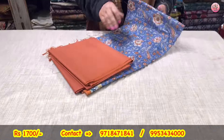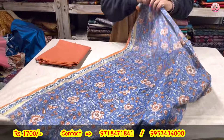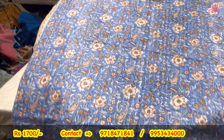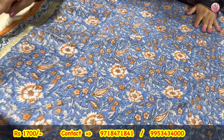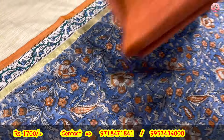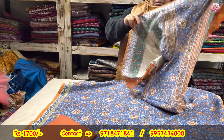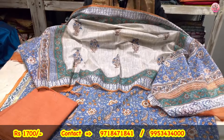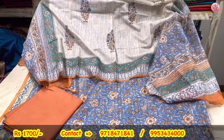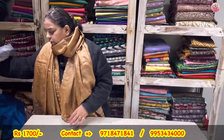Now to the last in 1800 range — beautiful, very different blue and rust combination. Bahut sundar suit. Side pe borders, cotton lower, and the dupatta — itna rich looking suits. Grain of the dupatta is showing clearly — such richness. 1800 only for this sale video.